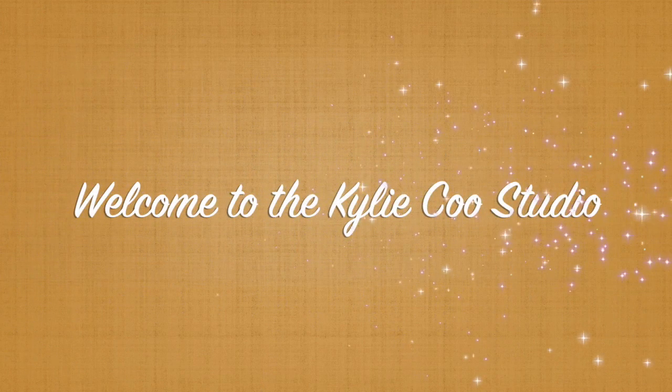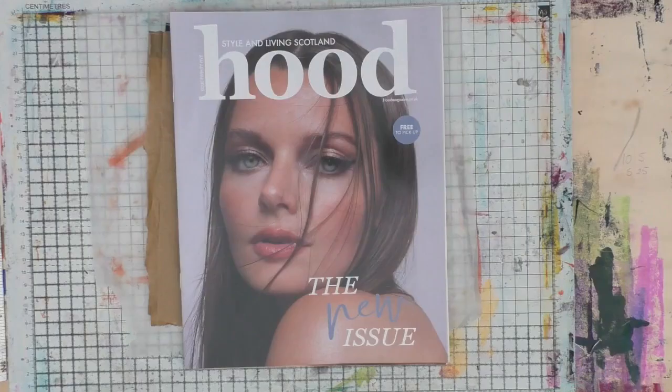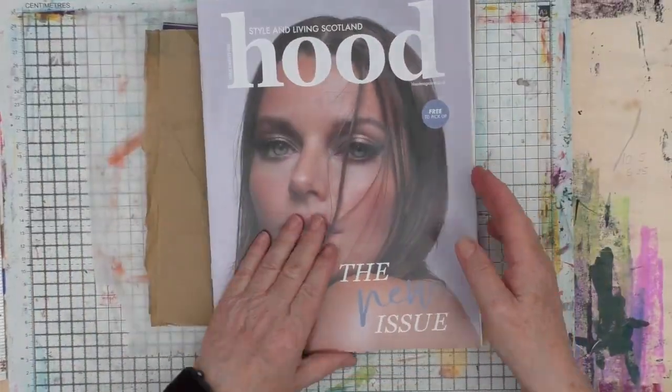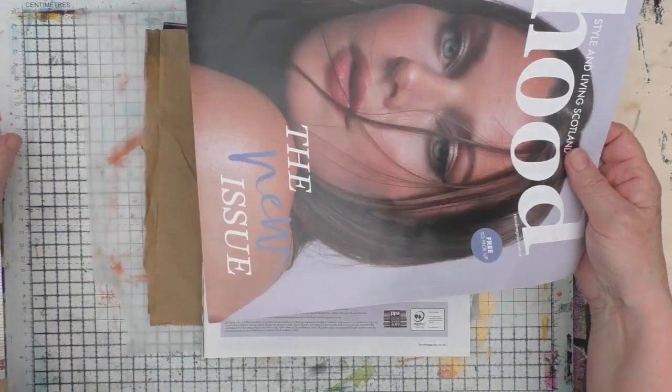Hi, this is Kylie Koo. Welcome to my studio. I have a voice this week - it's not quite back to normal, but it's almost there. Thanks for all your good wishes.